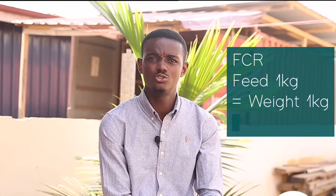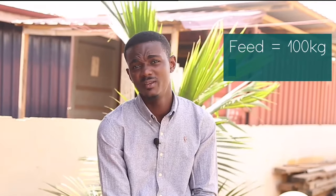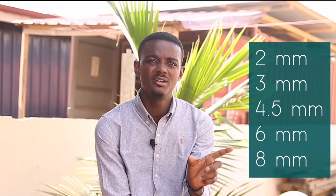With 100 fingerlings, I use a feed conversion ratio of 1 kg of feed to produce 1 kg of weight in fish. So for 100 fingerlings you need a total of 100 kg of feed. Some feed bags have 15 kg, some have 20 kg per sack, so divide 100 by the bag size to get the number of bags needed. Note that there are different pellet sizes — 2mm, 3mm, 4.5mm, 6mm, and 8mm — and a small calculation tells you what quantities of each to buy.